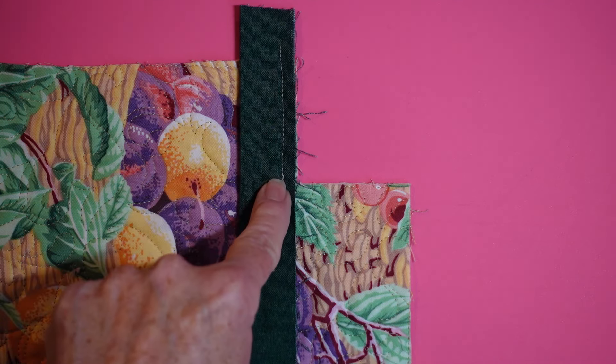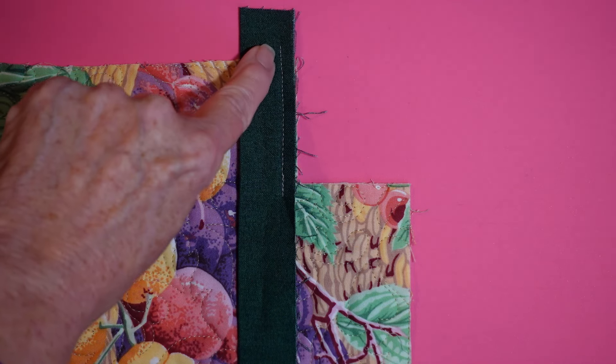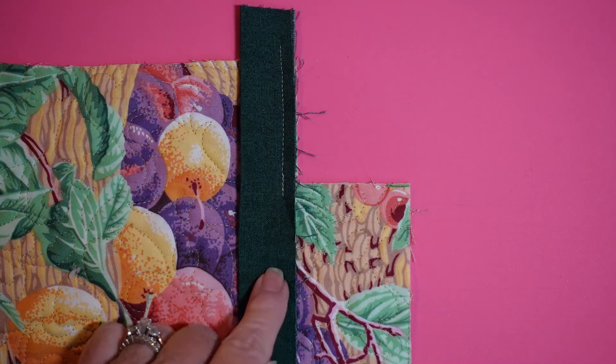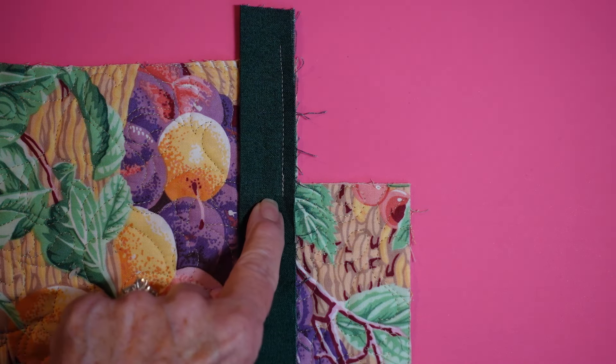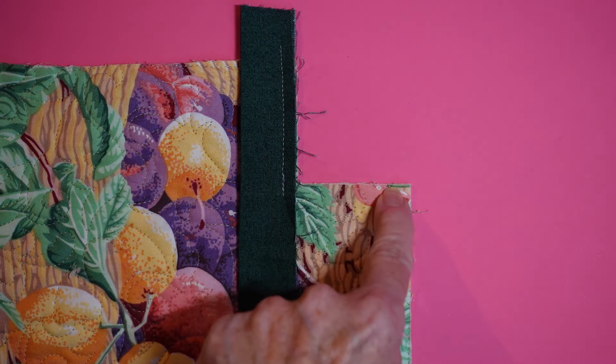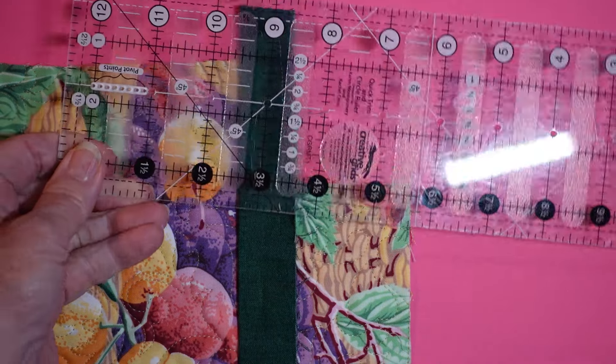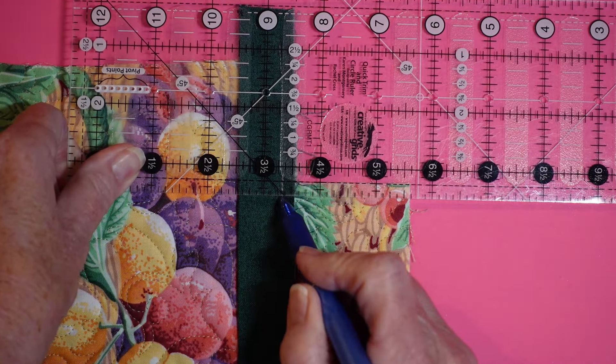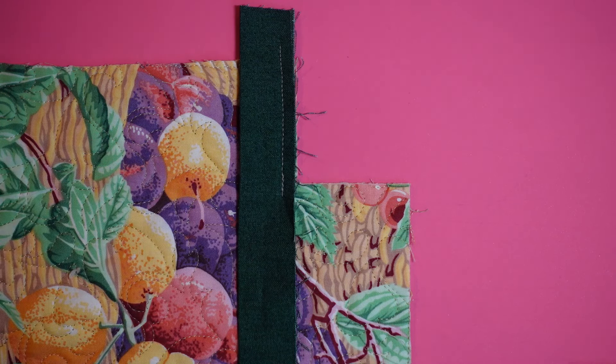To do the interior corner, I use a quarter-inch seam allowance and I've stitched down here. Before sewing all the way to the corner, I used my ruler and marked exactly where my seam allowance should be on the binding strip — a mark right here so I knew where to stop. So it's a quarter-inch seam allowance, stop at my mark, backstitch, and take it off the machine.